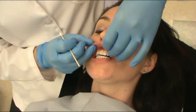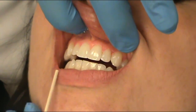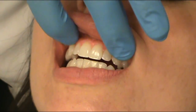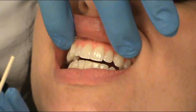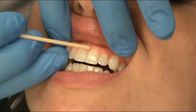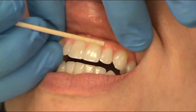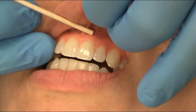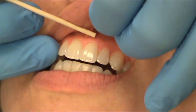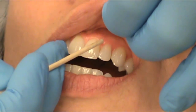Next we're going to look at the gingiva. We'll look at the upper maxillary gingiva and different structures. We'll look at the gingiva on both the maxillary and mandibular arches, looking for color changes, abscesses, lesions, and growths. You're also going to point out three different structures to your instructor: the free gingiva, which follows the gum line and is not bound by bone; the attached gingiva, which is further up and is bound down by bone; and the interdental gingiva, which is directly in between the teeth. We would look at every single tooth and every area of the gingiva.